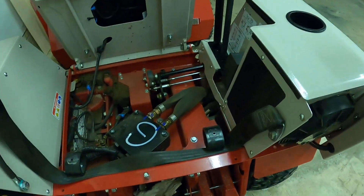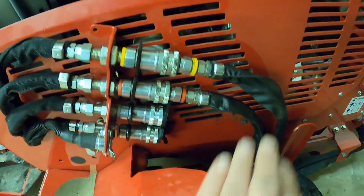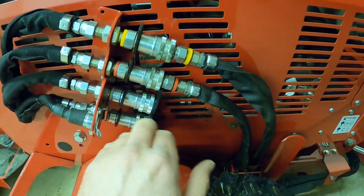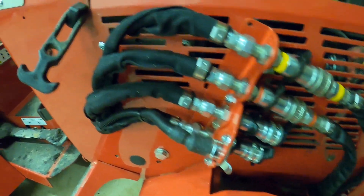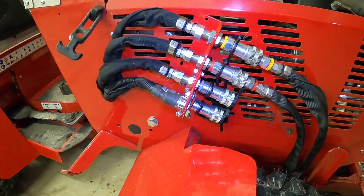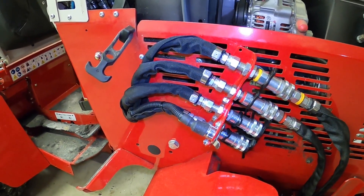I got everything buttoned back up — battery cable hooked back up, toolbox back in place. After that, you hook up your hydraulic lines like you normally would, then move it back and forth, switch to the auxiliaries, hit the button, and make sure everything works and there are no leaks anywhere. Once you've tested, get down in there and check your hydraulic oil level, because you'll be filling these lines with fluid and you'll probably use a little hydraulic fluid. That's pretty much the last step.